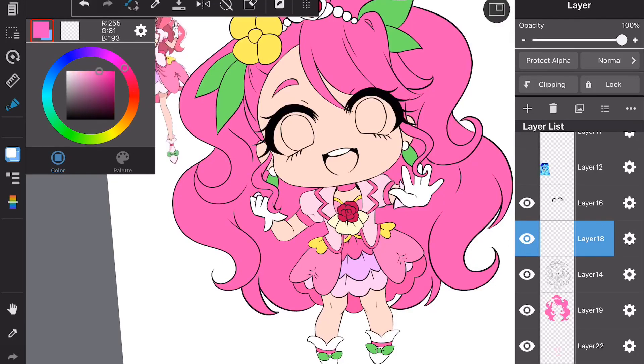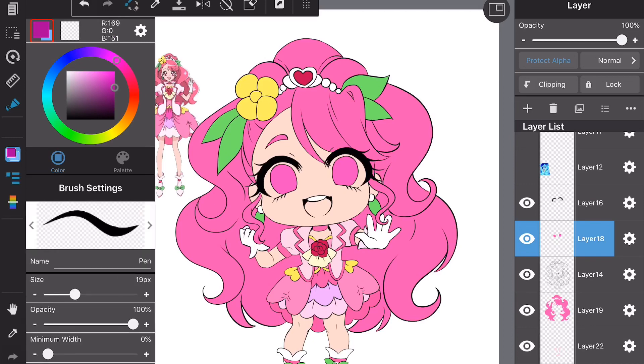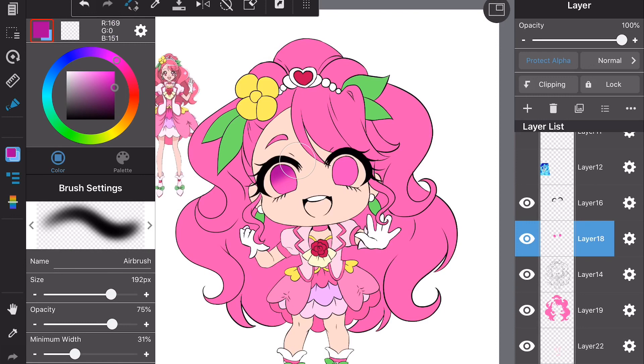Hi guys, today I'm going to do a tutorial on how to color eyes. A lot of people asked me to do a tutorial on eyes, so that's what I'm doing. First thing I do is make a new layer and then use the fill tool to fill in the irises. I'm using Metabang Paint.